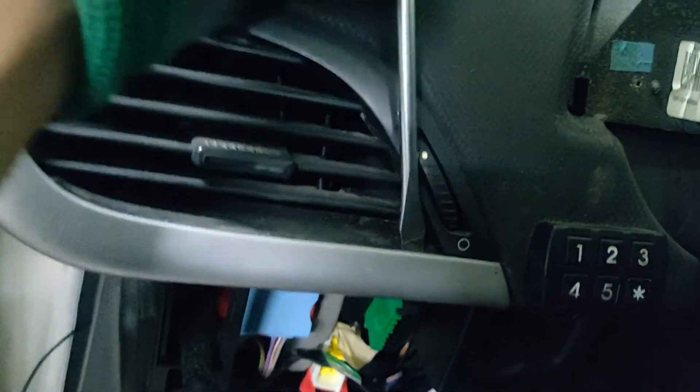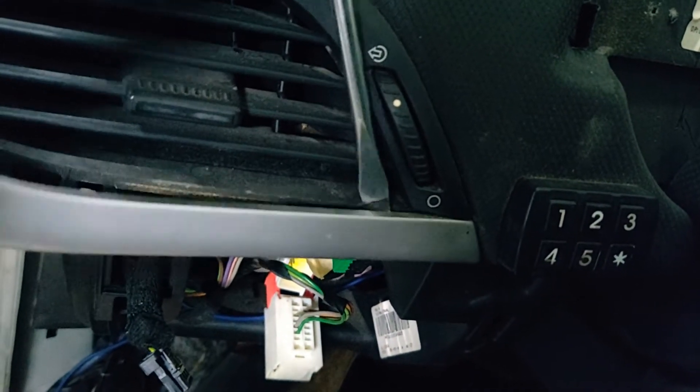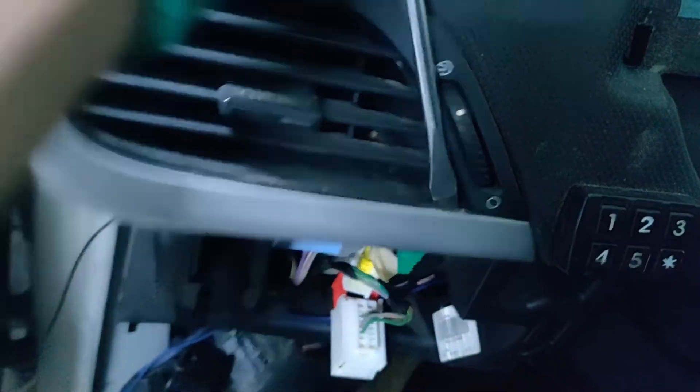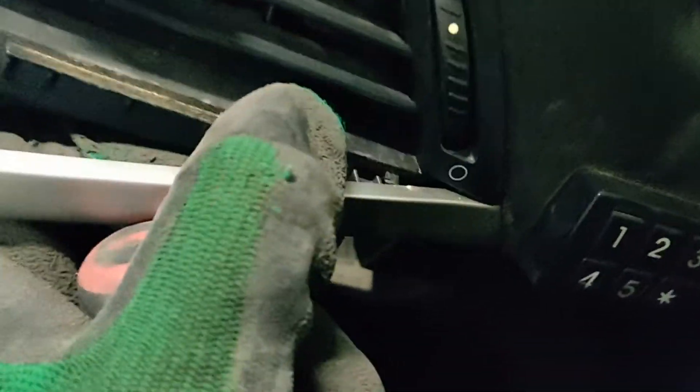And the last pin is right over here — you can see it.